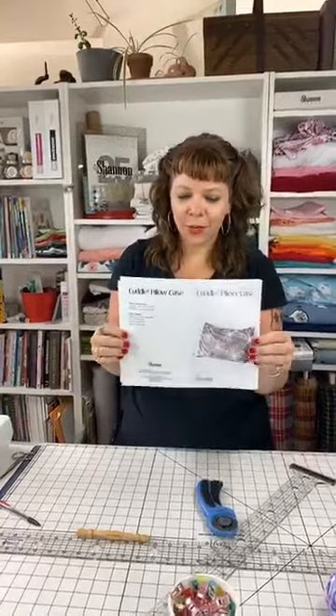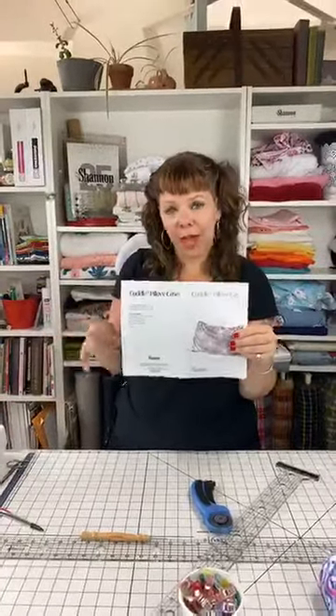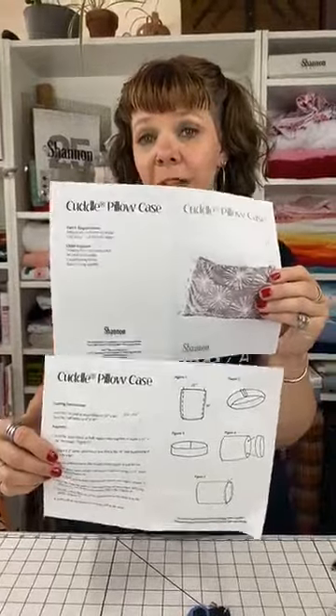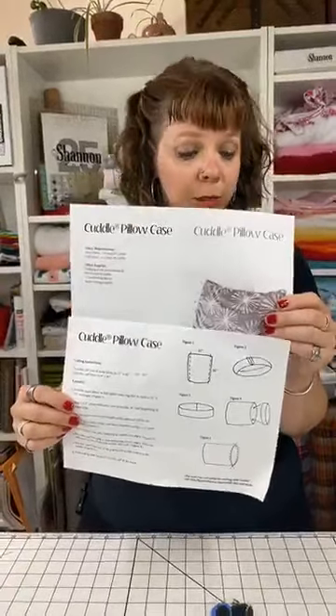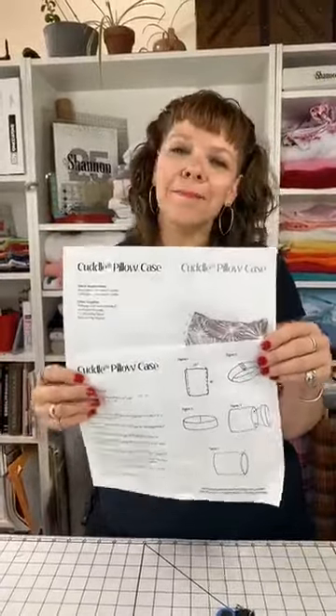Today we're doing the cuddle pillowcase and we're doing it with a couple of different fabrics — both regular cuddle and luxe cuddle fabrics. The pattern is downloadable from the website. If you go to shannonfabrics.com and scroll down to the bottom, there's a section about free patterns where you can download it. You can also get it from the Shannon Fabrics blog. The pattern calls for two kinds of fabric — you can use regular cuddle or luxe cuddle; either of them works.